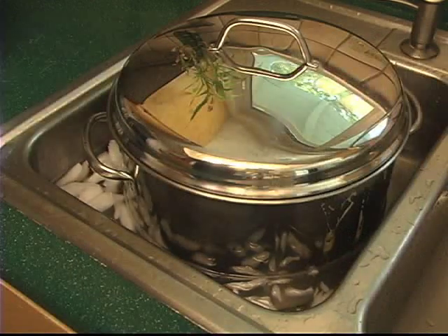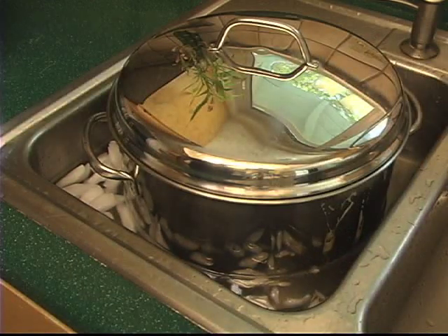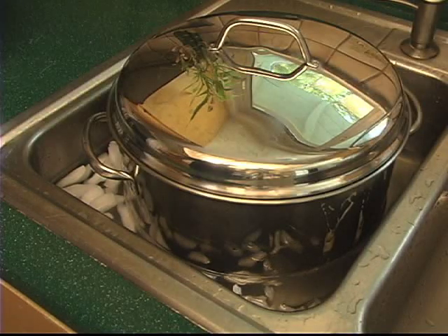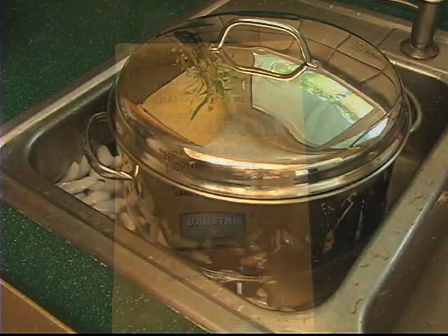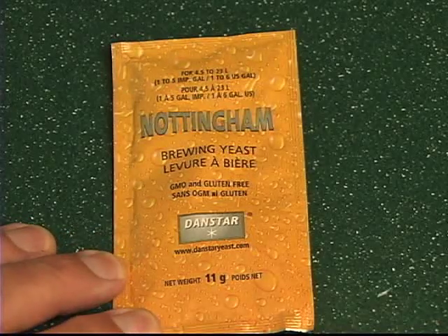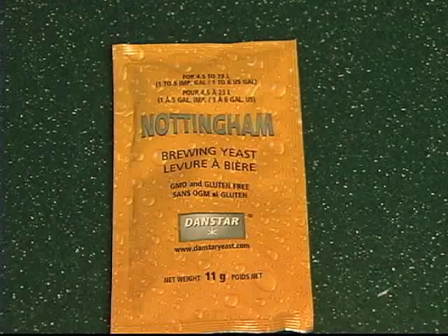Now that we have our wort boiled, we need to cool it down to pitching temperature, which is about 80 degrees. We're doing this in the sink using cold water and ice cubes to bring the temperature down. For our first homebrew we're going to use Nottingham yeast, which is a dry yeast, so I need to revive it before pitching. I boiled some water for 10 minutes to kill any microorganisms, and now I simply spread the dry yeast onto the water - don't stir, just spread it and let it soak in.